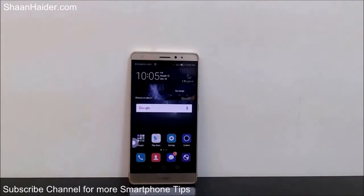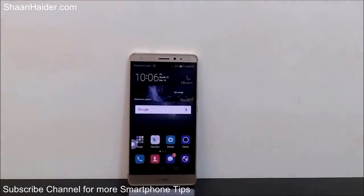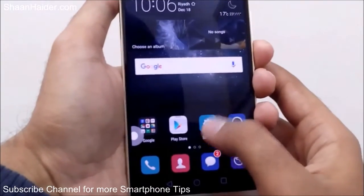Hey guys, this is Sean from seanhazer.com. In this video I'm going to show you how to use the gesture settings on your Huawei Mate S. The gesture setting is called Motion Control on the Huawei Mate S. Let me show you how to use all of the features and functionality which comes under Motion Control on your Huawei Mate S. Here is our device — first of all, just go to Settings.